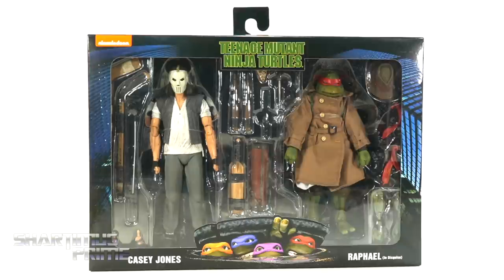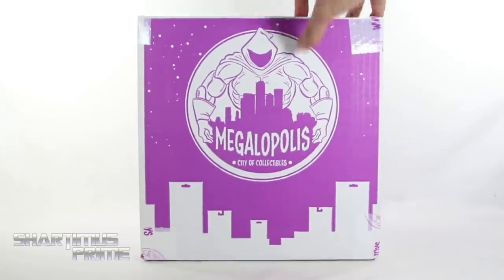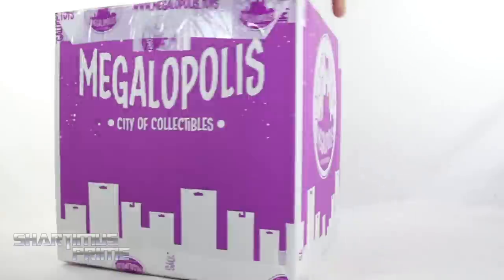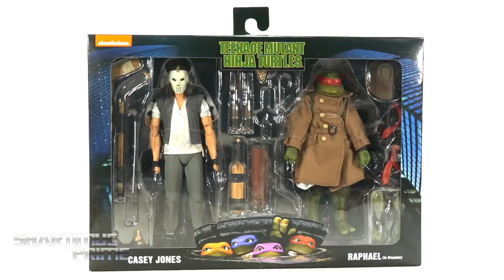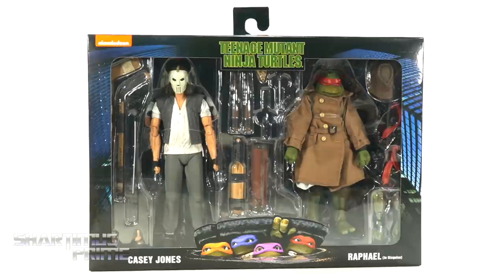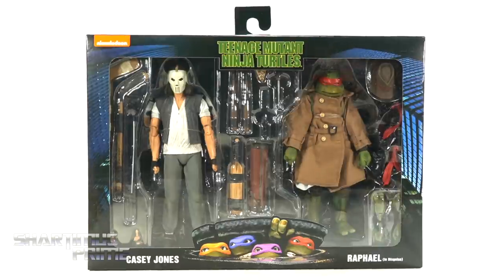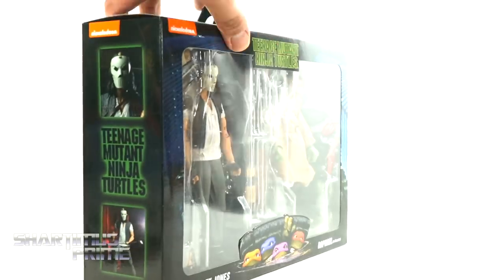If you're trying to get your NECA figures you can do so at City of Collectibles where you can pick up your Marvel Legends and all kinds of other action figures — they have daily deals and an awesome rewards points program, link in the description below. Don't forget to hit that like button, subscribe, and the notification bell. Big thank you to NECA Toys for sending out this review sample — I feel very fortunate to have this in hand, so thank you NECA and thank you viewers.